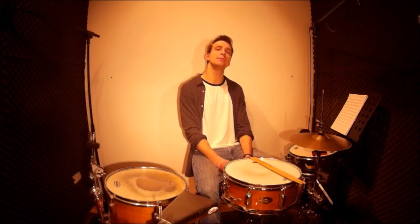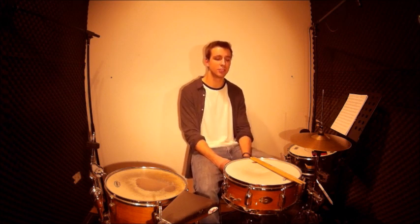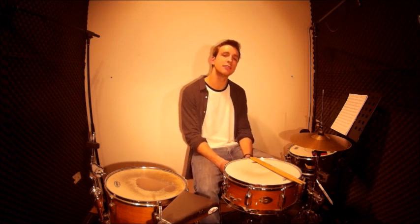Hey guys! Welcome to my first drum lesson here on YouTube. My name is Michael Seyfried and today I'm going to show you a little warming up exercise, which I like to do for myself and with my students.